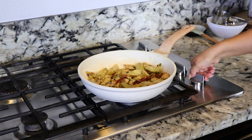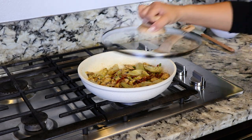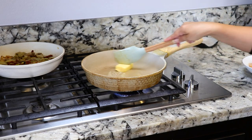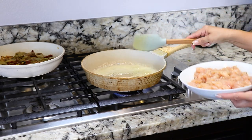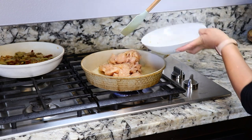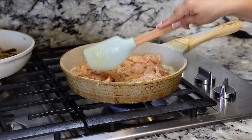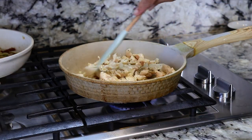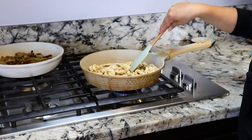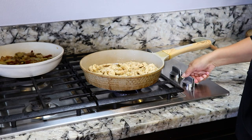Turn off the heat and set it to the side. On a separate pan on medium heat, I'm gonna melt two tablespoons of butter. Once the butter is melted, we're gonna add our chicken and cook it for about five minutes. It's been five minutes and the chicken is now ready. We're gonna turn off the heat and set it to the side.